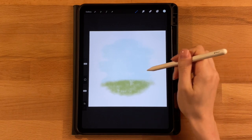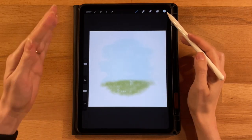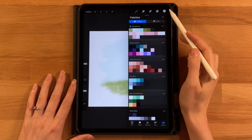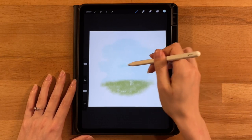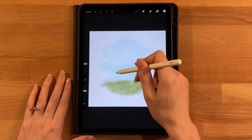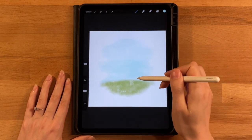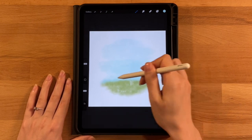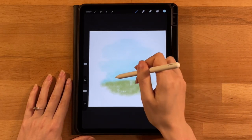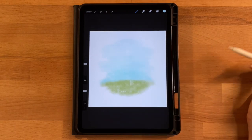Once the light blue shape is mostly laid down, add some darker blues to make the sky darker closer to the ground. Stay on the same layer, grab the third color on the top row, and apply it from about the halfway point downward following the same pattern. Then grab the fourth color and focus it on just the bottom quarter, going really light at the end to blend everything together.